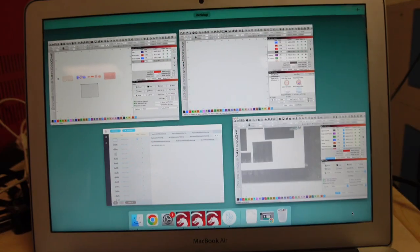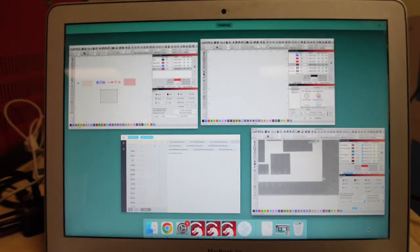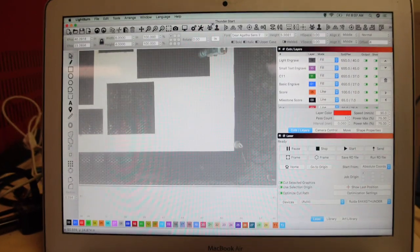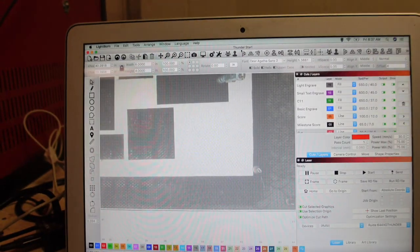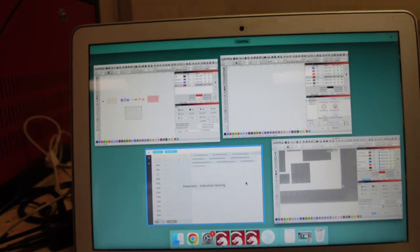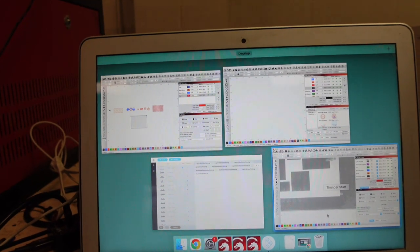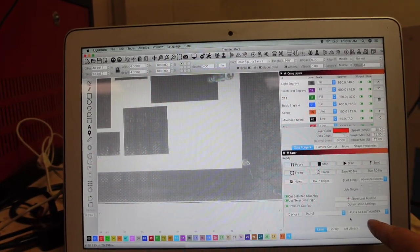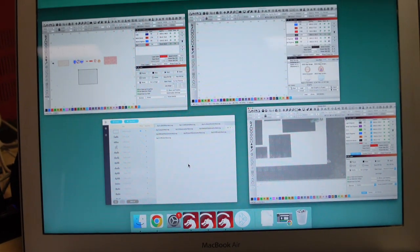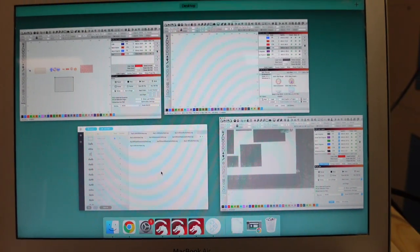Sorry for the weird lighting, but this is how we do it. Basically, what we do is we have three instances of LightBurn open, and each of them is a session that I've named after each of our machines. So we have our Thunder, we have our Blue Ohm Tech, and our Red Ohm Tech. All I've done is I've had each of those different instances be set down here to each machine, so we have those three instances that all have the settings going to each machine and are recognizing each machine.